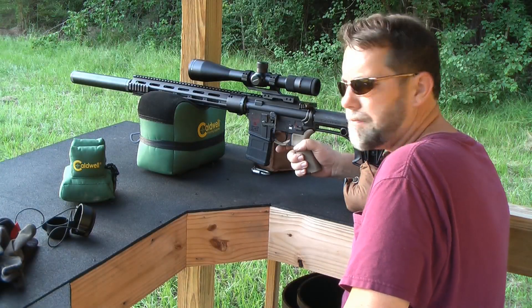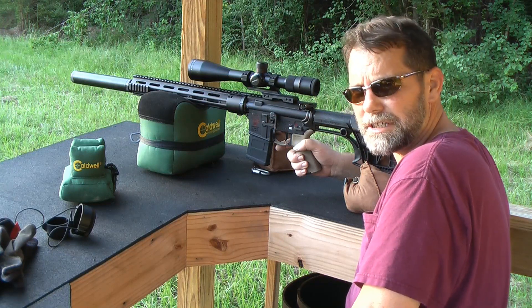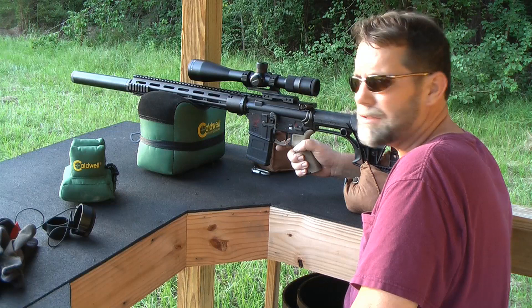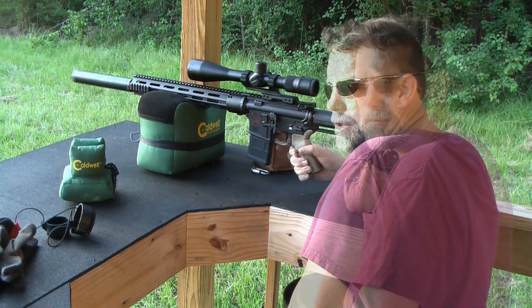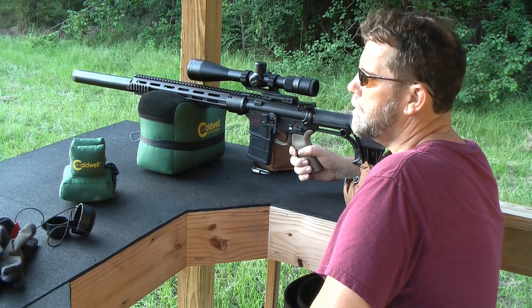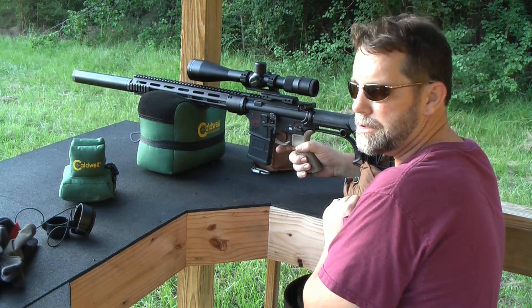This is going to be a test of a Form 1 suppressor build. It's going to be an accuracy test using .223. I'm going to use two cameras. The distance is 130 yards. When I edit this video I'm going to try to put the target and the gun in the same frame, so hopefully we can do a picture-in-picture.